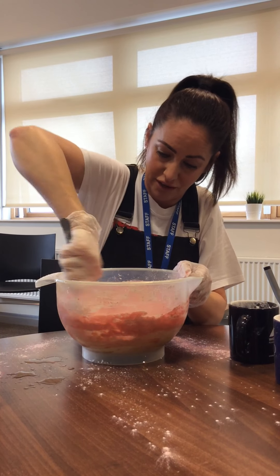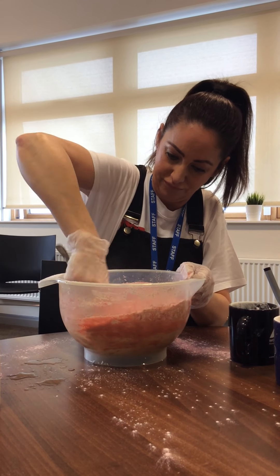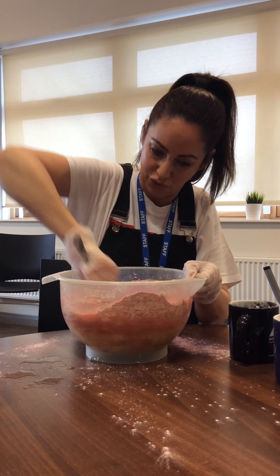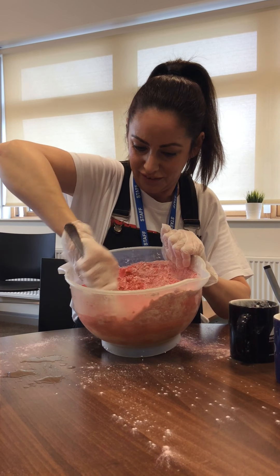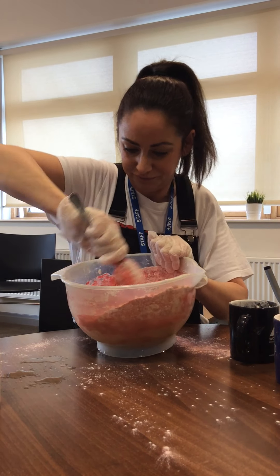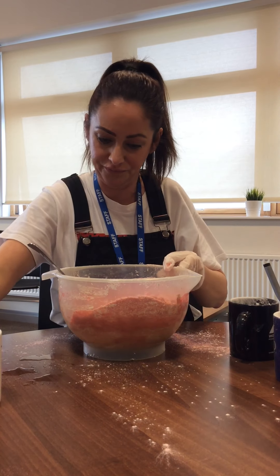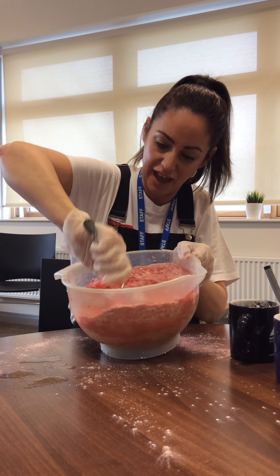Be good for your muscles, this. Look, I can feel it all coming together now. Look at that. Beautiful. A little bit more water in and mix again.